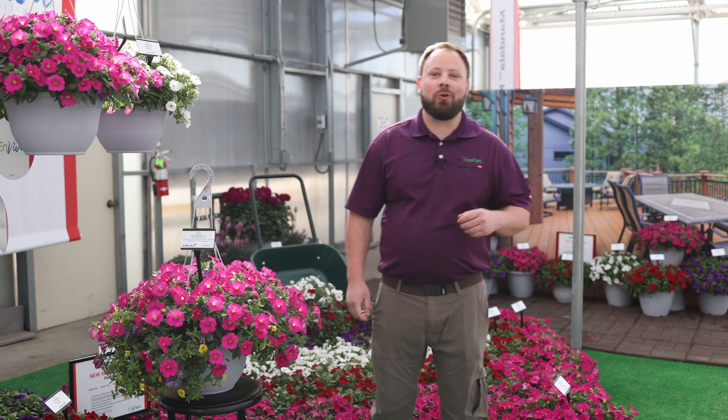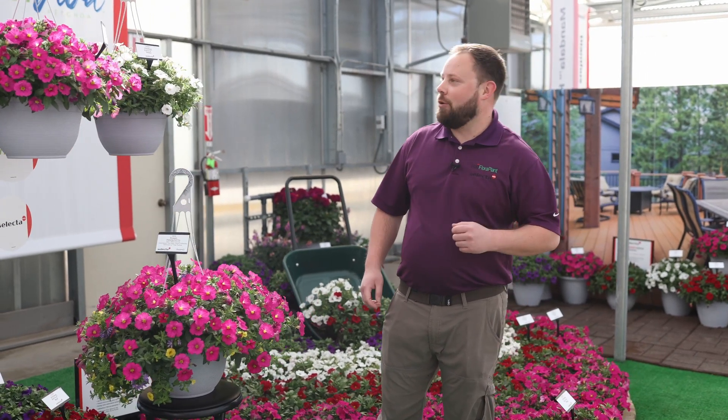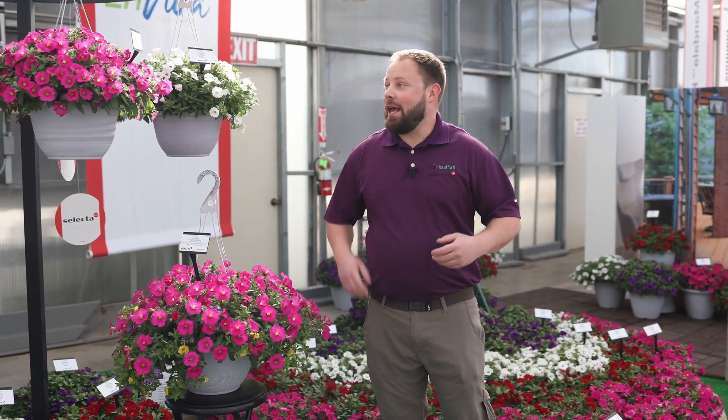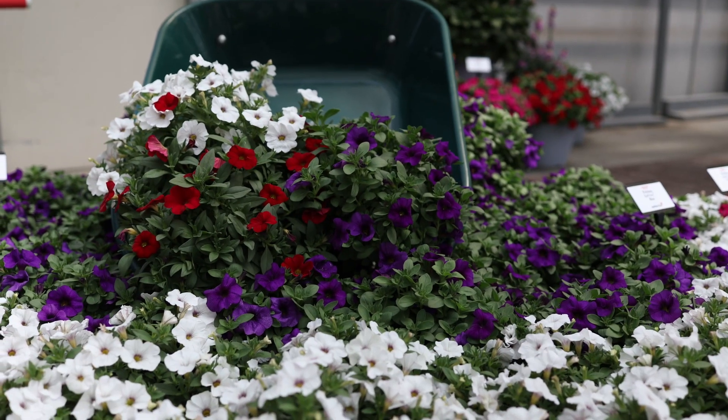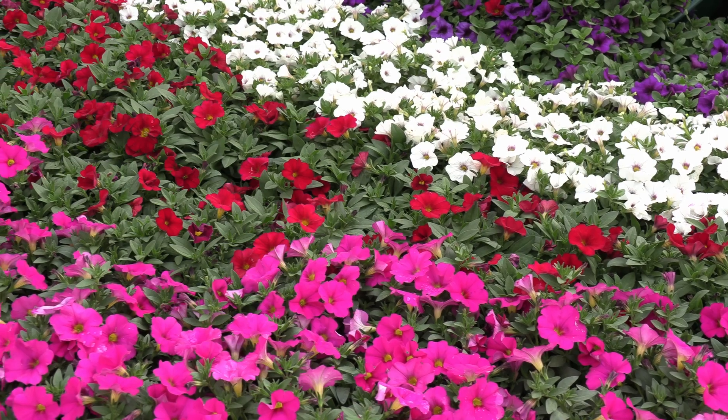Let me introduce you to Select the One North America's first ever Pachoa series, Enviva. Enviva is extremely versatile, being used in hanging baskets, mixes, containers, and in ground.